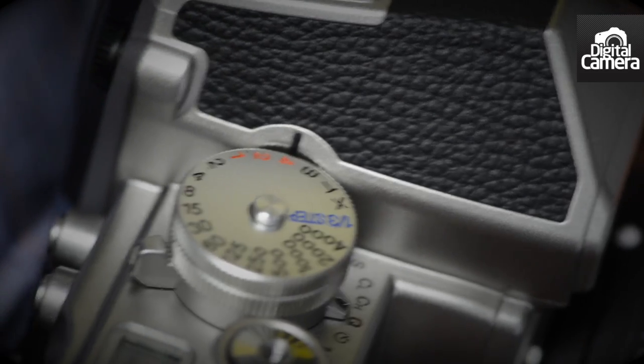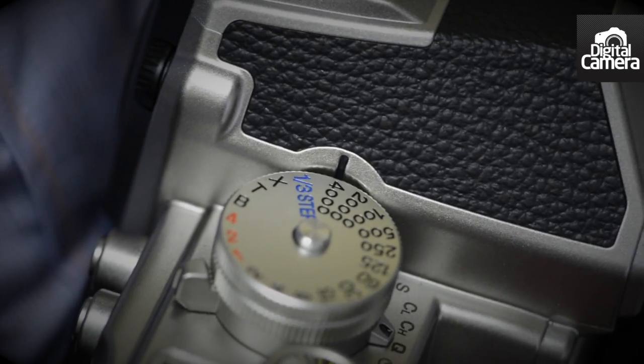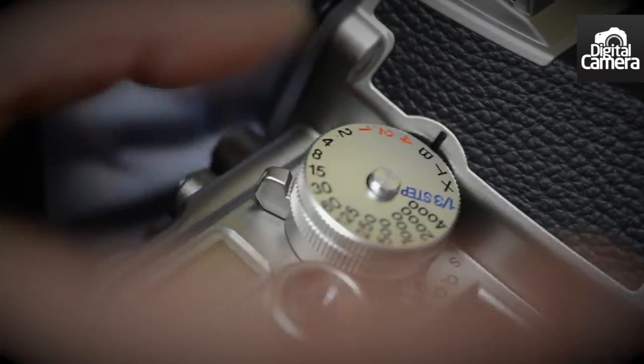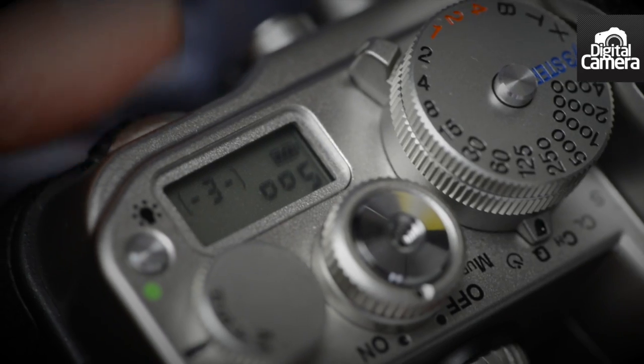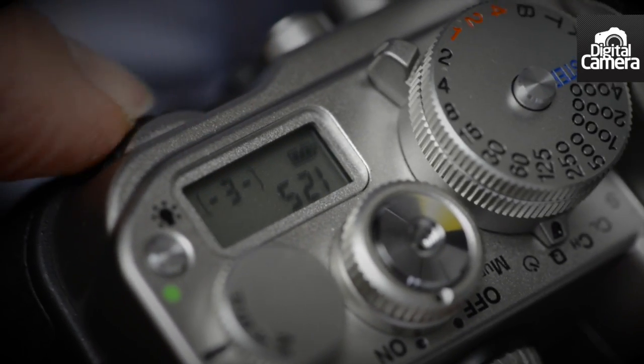Let's take a closer look at the dials. The shutter speed dial has markings running from 4 seconds to one four-thousandths of a second, adjusting in whole stops. There's also a B for bulb mode and a T for time mode, along with an X for flash synchronisation. The one-third step setting allows the rear command dial to be used to set shutter speed, and then the value can be adjusted in one-third stops.